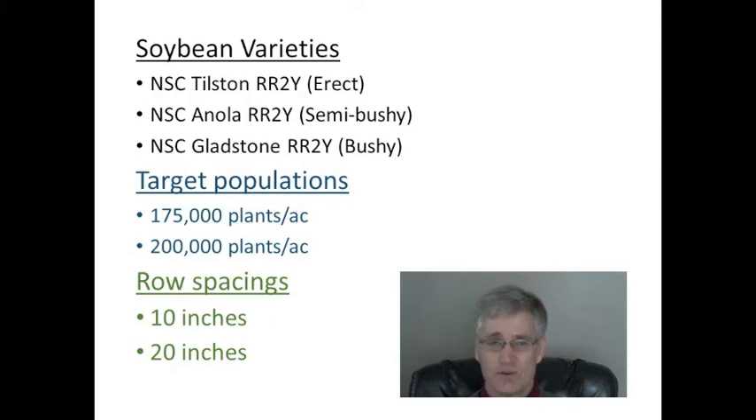The first factor was soybean variety. Tilston was selected to represent an erect statured variety. Enola is semi-bushy and Gladstone is bushy. The hypothesis here is that the bushy statured varieties are better suited to wider row spacings, as they fill in wide row spacings quicker than an erect variety.